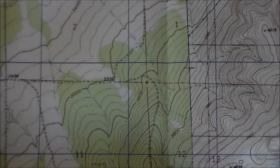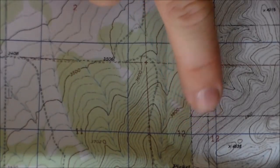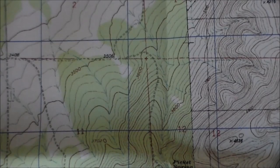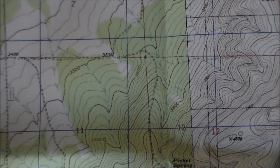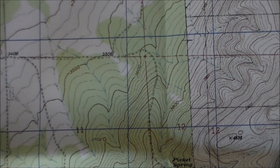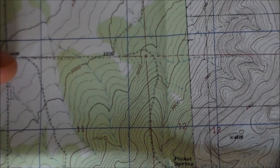Notice the grids marked in blue — those are UTM grid lines, which I added. I also had them put tick marks along the edges with latitude and longitude, so I can give coordinates multiple different ways if need be.